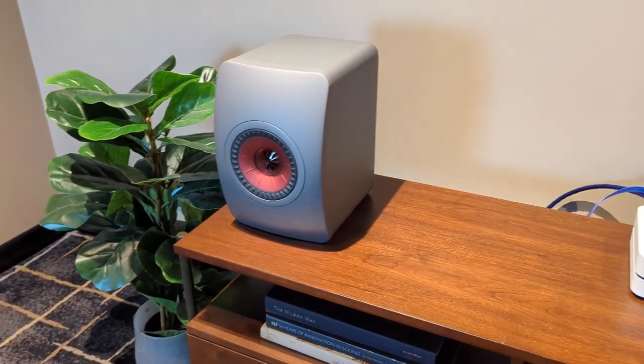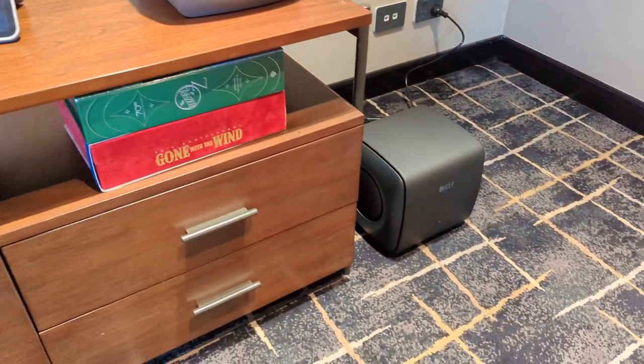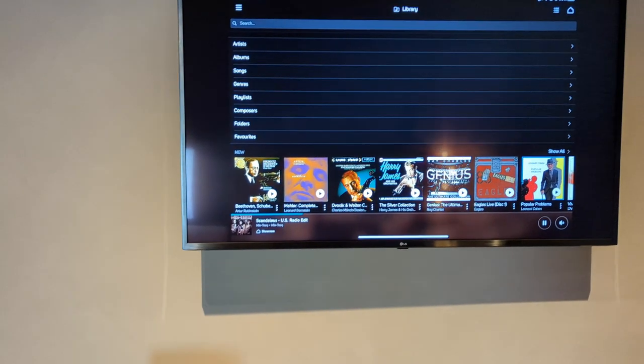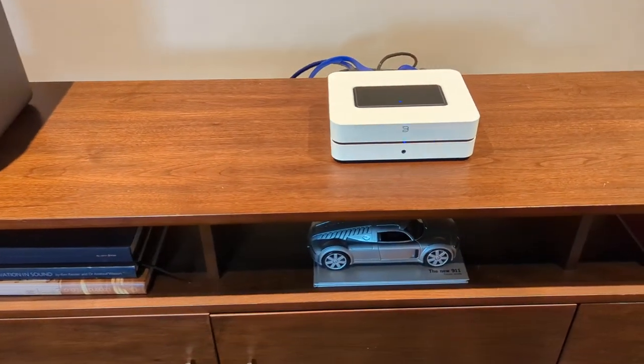So that's it. We've now got the unit online and we're playing music through our KEF LS50 Meta and KC62 system. That's how you do it yourself. Of course, if you have any issues, just give us a call and we're more than happy to walk you through the steps. Hope to see you in the store soon — follow us and subscribe for more of these kinds of videos. Thank you!